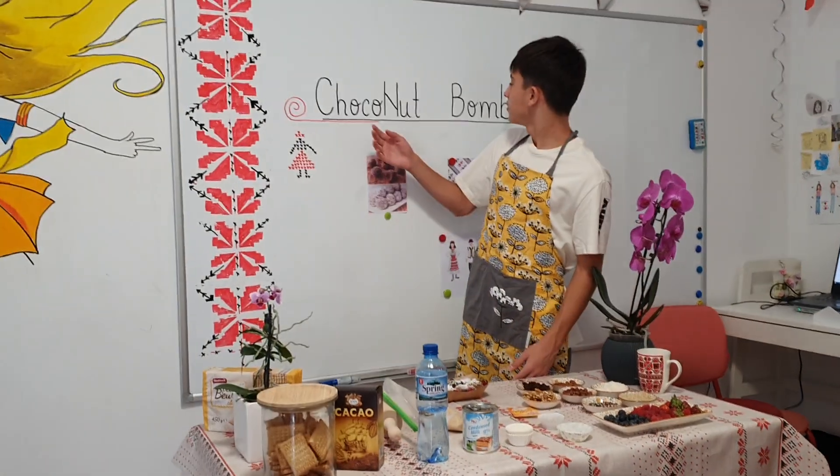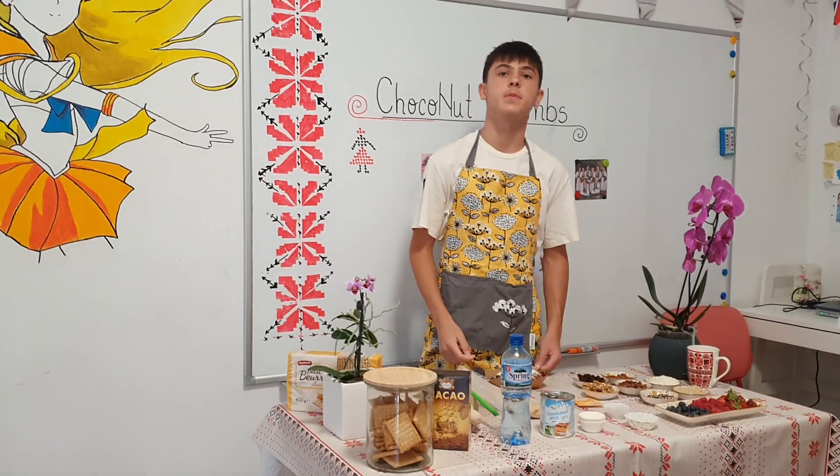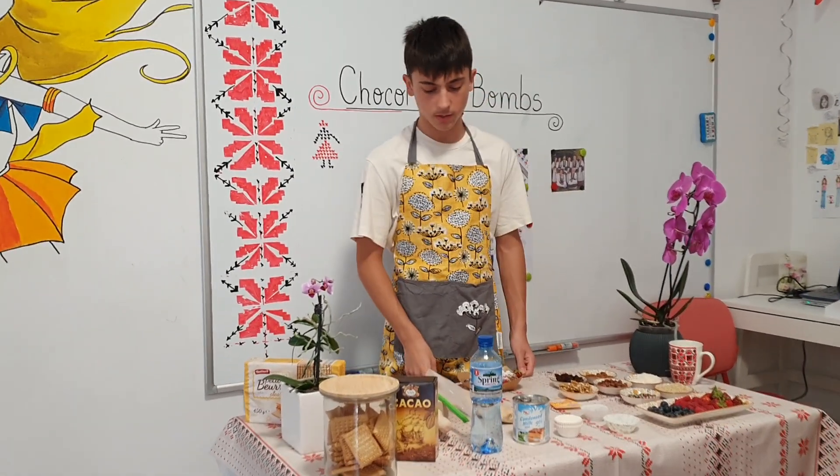Hello, today we are making chocolate bombs and it's a very simple recipe. You don't need fire and anyone can make it at home.